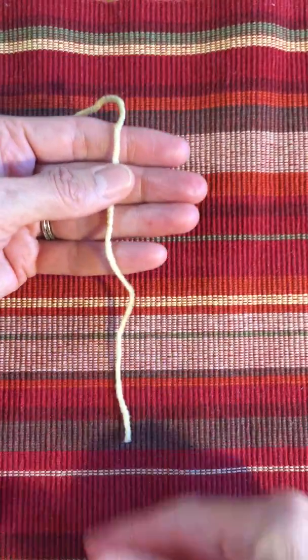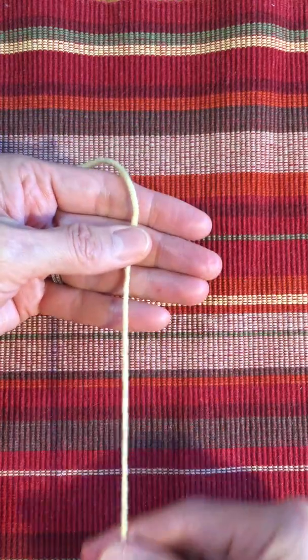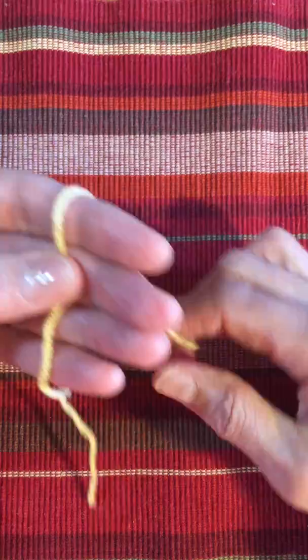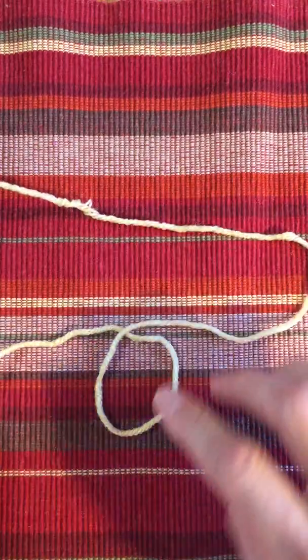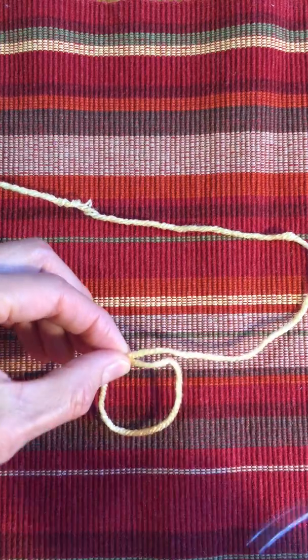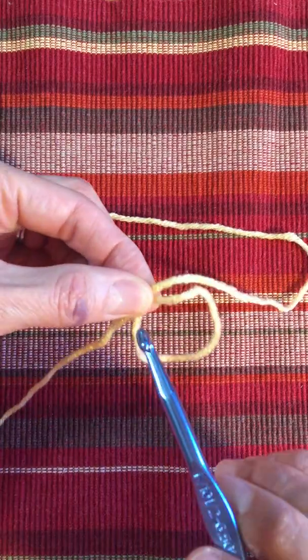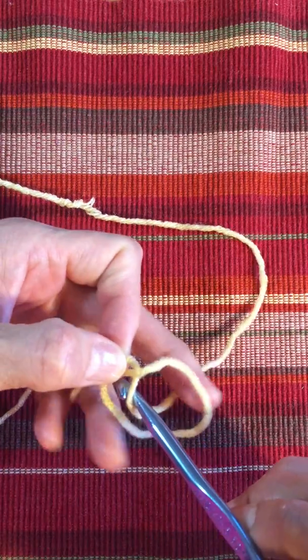Putting yarn over your palm — you might want the tail a little bit long. Here I've got a tail of about six inches. Go around your fingers to make a loop. It doesn't really matter what size the loop is. Go from the front with your hook, grab some yarn from the back, and draw it through that big loop.